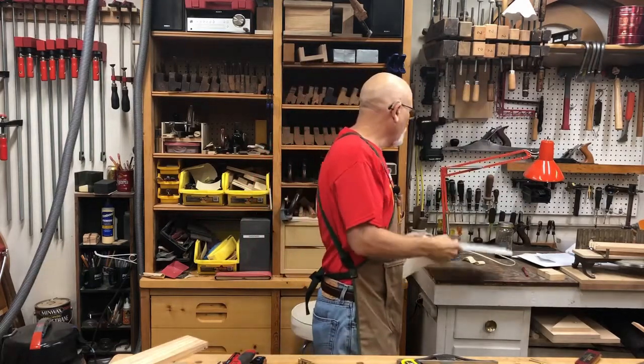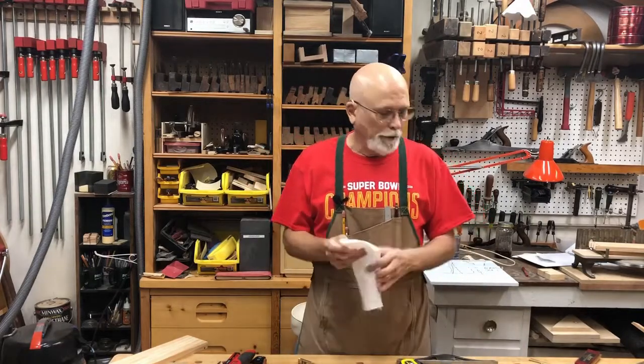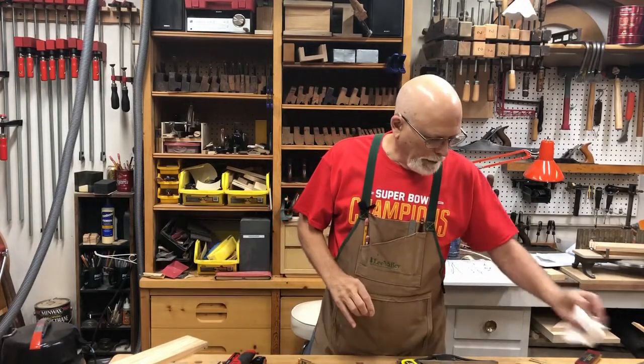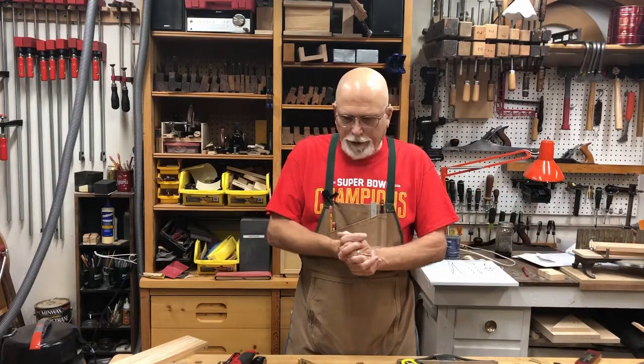We're going to do a session on just making dovetails in the future. I think that does it — I think I've covered it all. It probably went on way too long again. Hope you guys are doing well. We hope to see you soon.